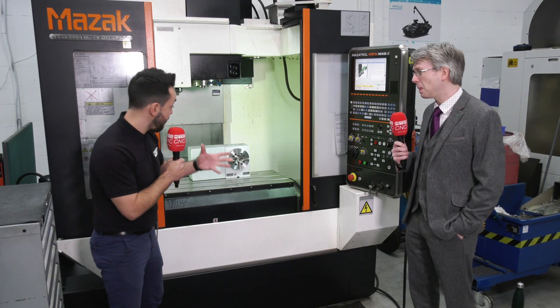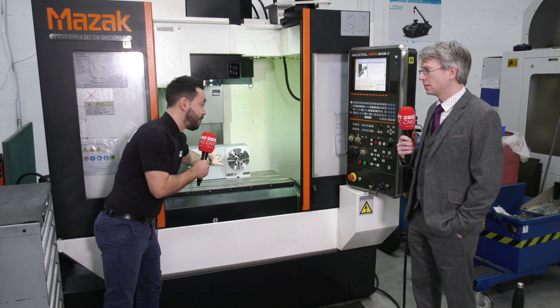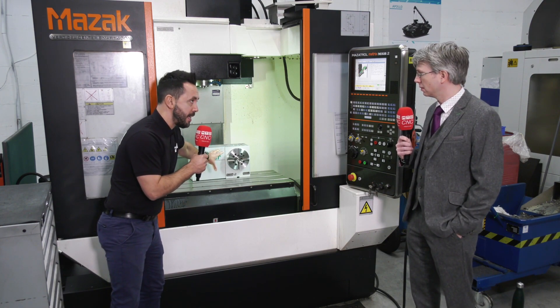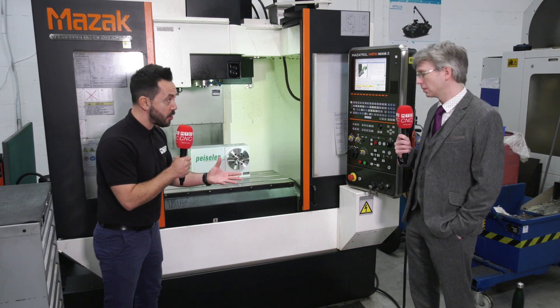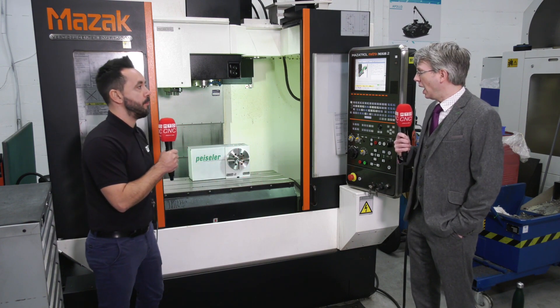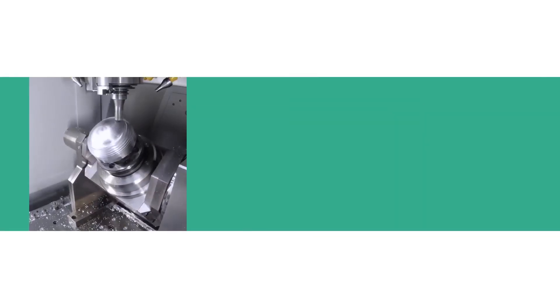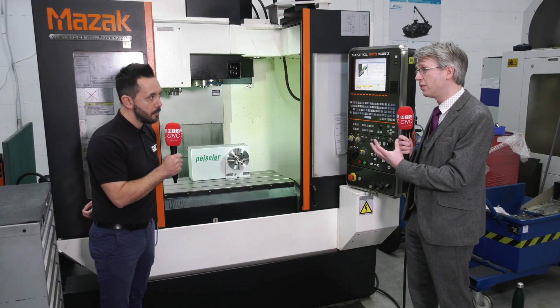It's a very impressive unit. What really strikes me to start with, Mark, is the compactness — the footprint is very small. Tell us about the casting of this German-manufactured rotary table and the rigidity of it. Well, it's a nice solid casting — as you can see, it's a good strong body, all machined nicely and accurately.